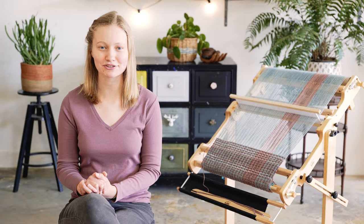Hi, I'm Sienna Bosch, Textile School Coordinator at Schacht Spindle Company, and today we're here to show you the Schacht Rigid Heddle Looms.